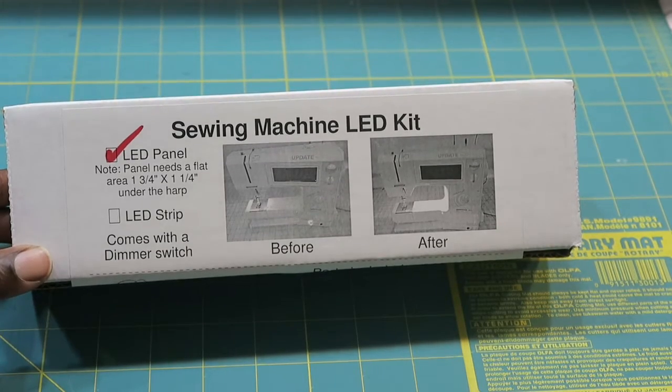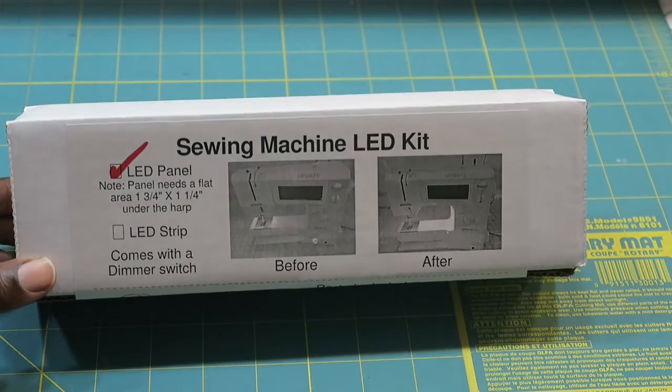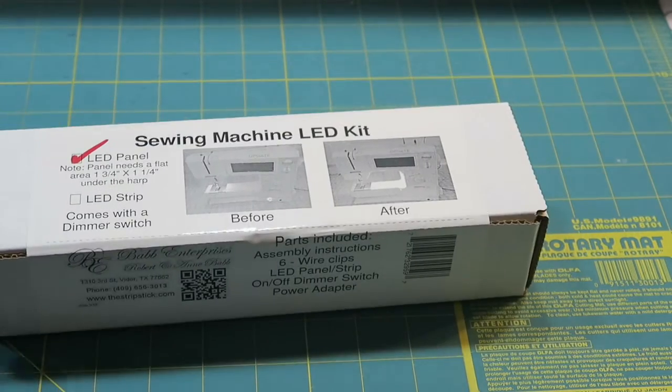The instructions say that the light kit needs a flat area one and three-fourths by one and one-fourth inches under the harp of the sewing machine. So let's open the box and see what's inside.